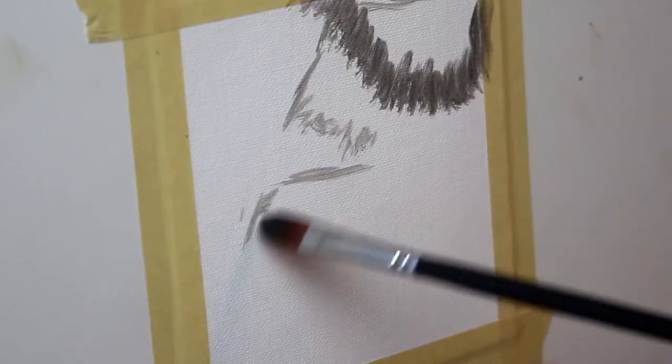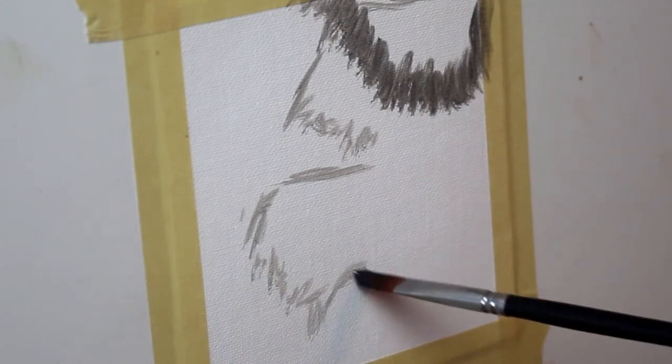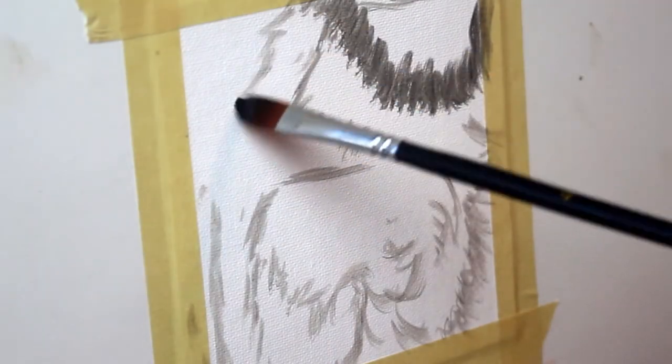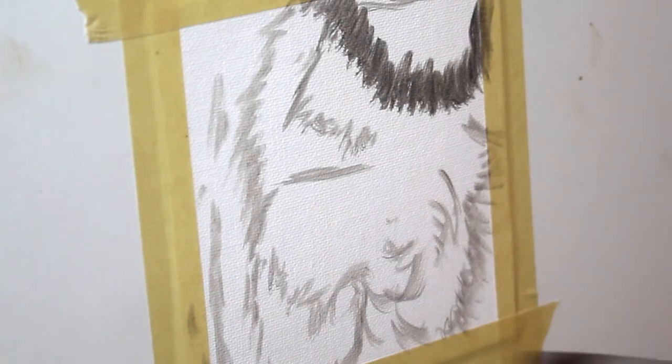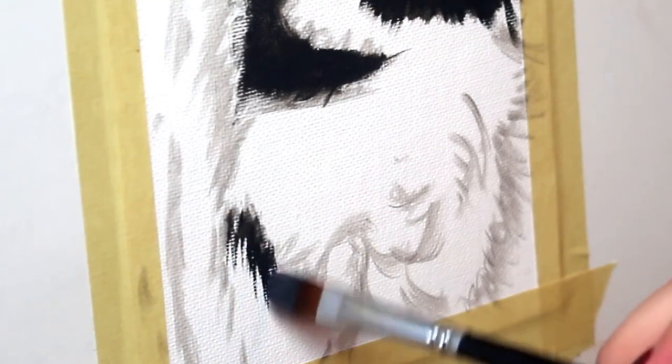I'm going to start by lightly sketching in where the fur is going to be going — the major fur features — some of the markings, where some of the shadows are going to go. Here I'm going in with my brush, but you can easily do this with a pencil as well.